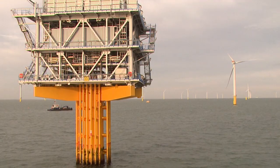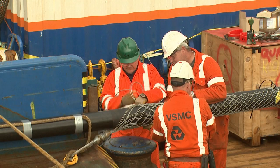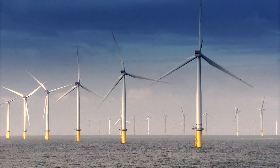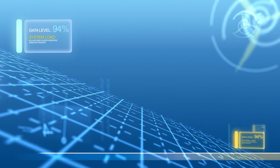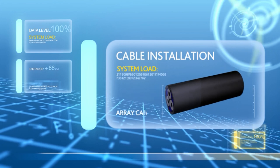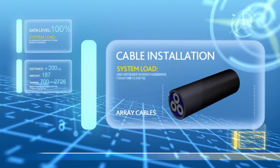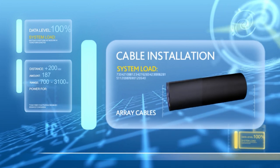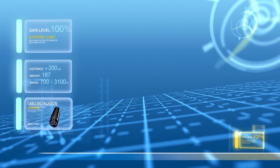A short distance from offshore substation 2, another key part of the cabling story is taking place. This is the Pontre Maris, a cable installation barge. Here the team aren't installing export cable — this is array cable. The array cables connect the turbines to the offshore substations, meaning that the power generated here can be transported quickly and safely. In total the London Array is installing over 200 kilometres of array cable: 187 individual cables ranging from 700 to 3,100 metres in length. The array cable was supplied by JDR, based in Littleport, England, and like the export cable carries both power and fibre optic cables to remotely communicate with and control the turbines, ensuring the wind farm is fully monitored and safe at all times.